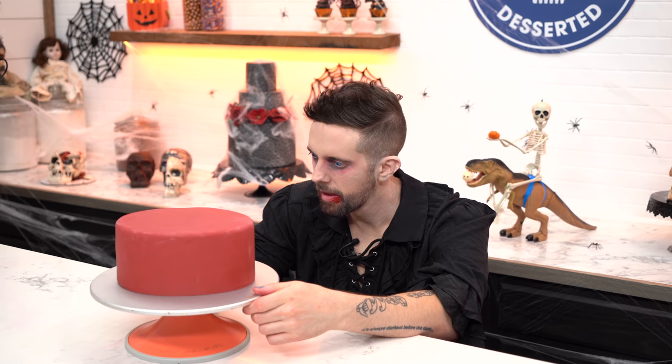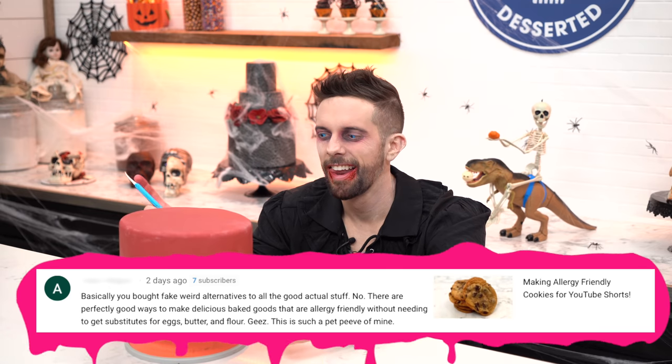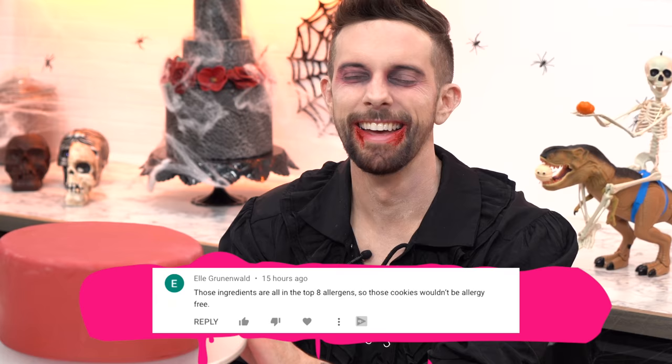Last but not least, on the making allergy-friendly cookies YouTube Shorts video, someone said 'you bought fake weird alternatives to all the good actual stuff.' No — there are perfectly good ways to make delicious baked goods that are allergy-friendly without needing substitutes for eggs, butter, and flour. But to our fans' credit, someone responded and stuck up for us. L. Grunewald — hi buddy, thank you! She said those ingredients are all in the top eight allergens, so those cookies wouldn't be allergy-free. The original commenter replied 'sorry that wasn't clear.' However, the video's called making allergy-friendly cookies — how is it not clear?